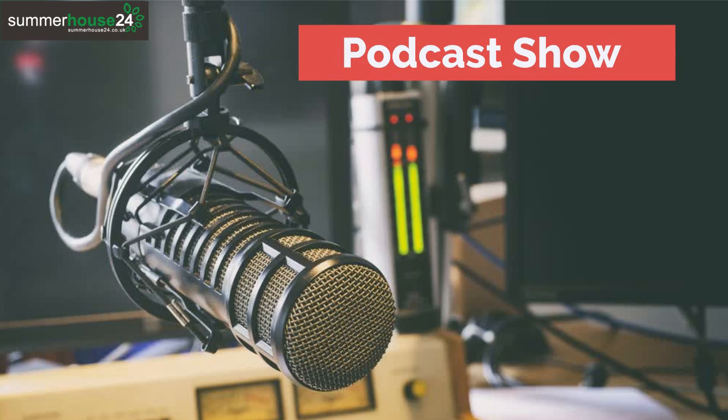Hello everyone, welcome to this podcast show. This is a show where I try hard to deliver you a workable solution. I am Kristen Smith, the host of this show.